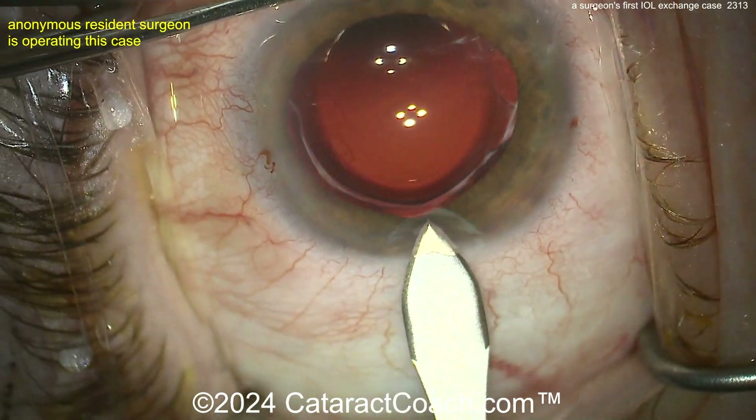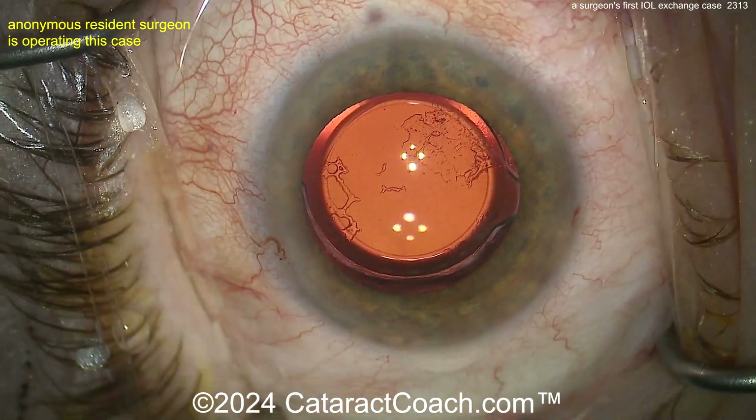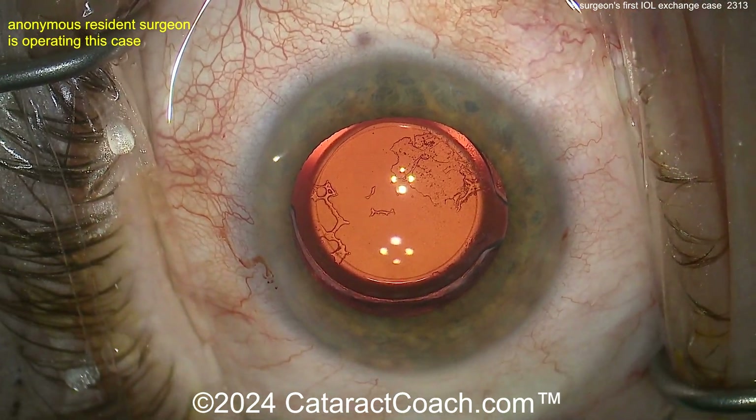This is a case where a patient has an IOL in the eye. The lens itself looks okay — it doesn't look too bad. So maybe it's a power error of some sort. But they're going to have a lens exchange done here.